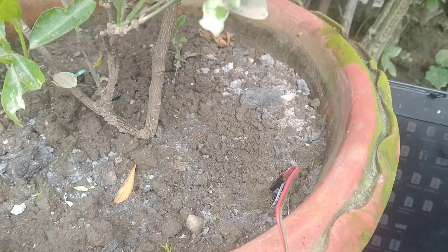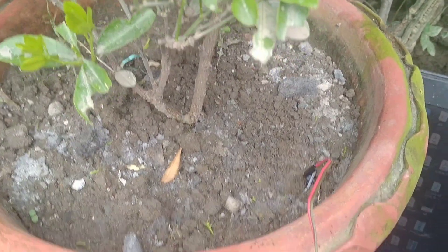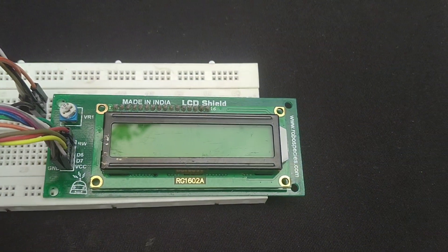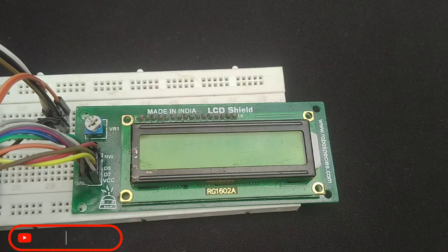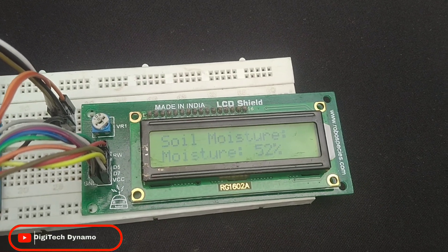Once the wiring is done and the code is ready, upload it to your Arduino. As you can see, the LCD now displays the real-time moisture level as a percentage. I've tested this setup using a potentiometer to simulate different moisture levels and it works perfectly.